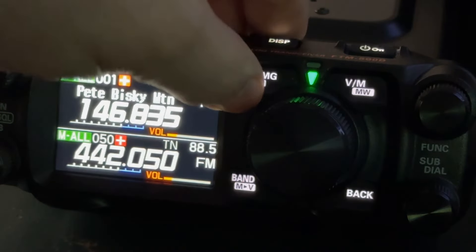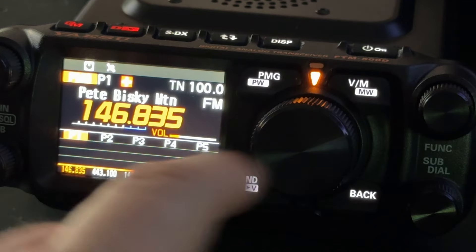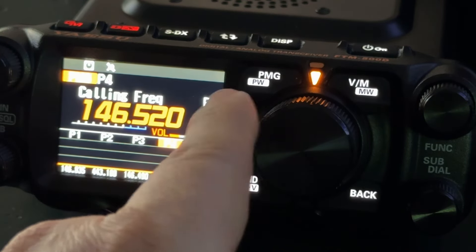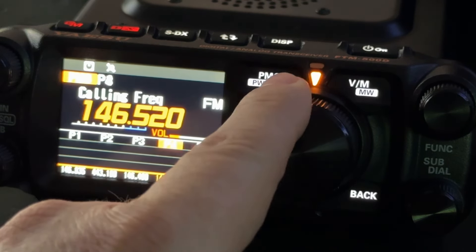I'm going to engage it — you simply tap. Now I can take the big knob and decide which one of those frequencies I would like to transmit on. It's monitoring them all.